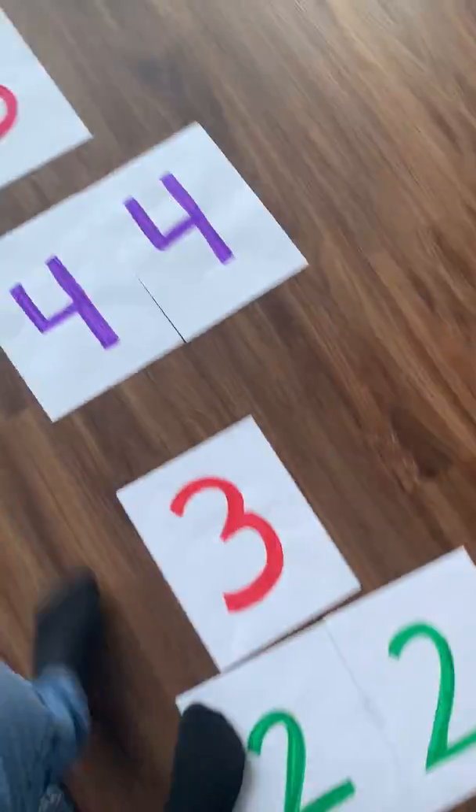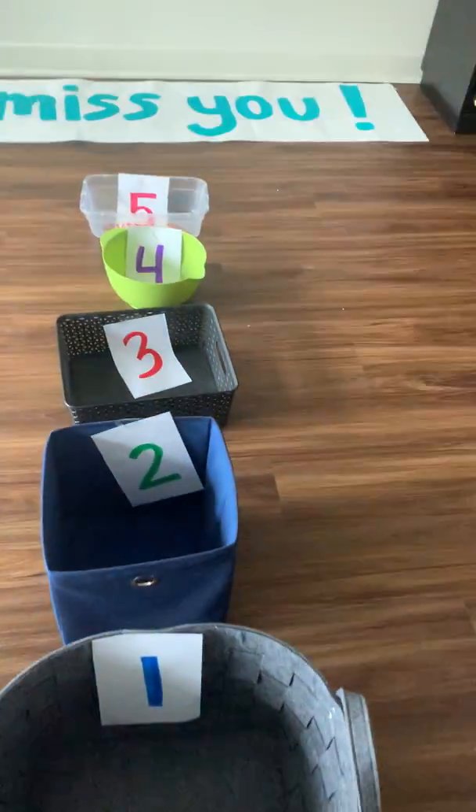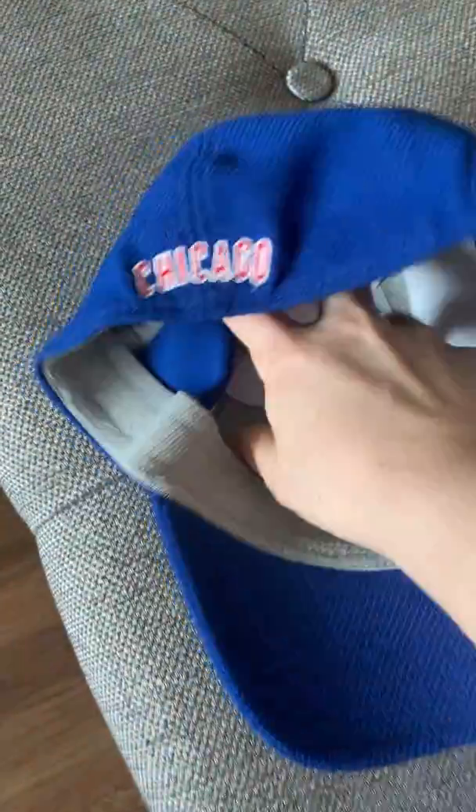Another fun way to practice counting syllables is with buckets and bowls. You can line them up vertically or horizontally, whichever you'd prefer.